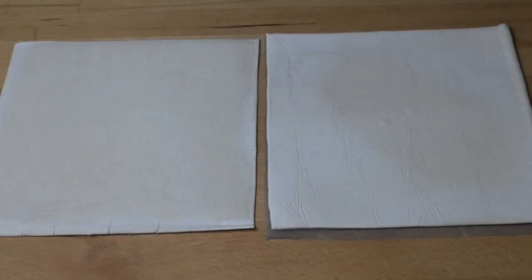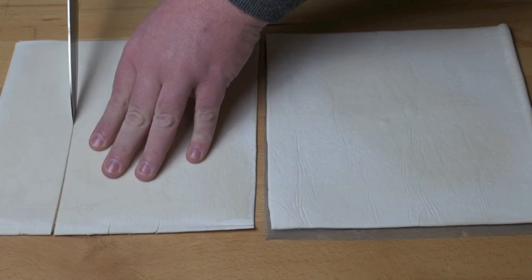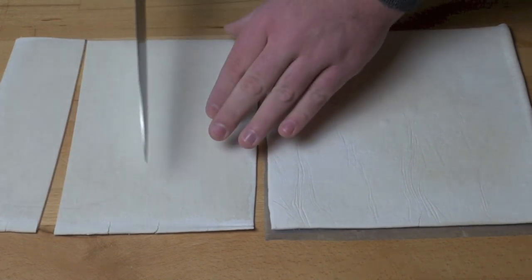The first step in our puffy dogs is to have the puffiness, and that is with some puff pastry. I've got some frozen puff pastry here, two sheets, and I've just allowed it to thaw. All we're going to do is use a nice sharp knife and cut each sheet into nine even pieces.